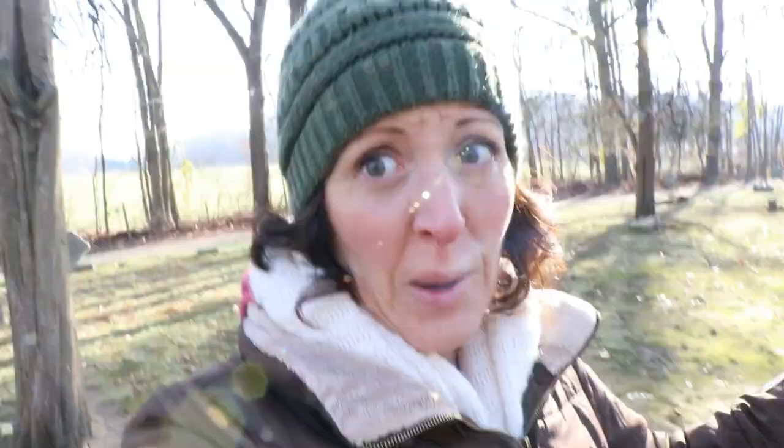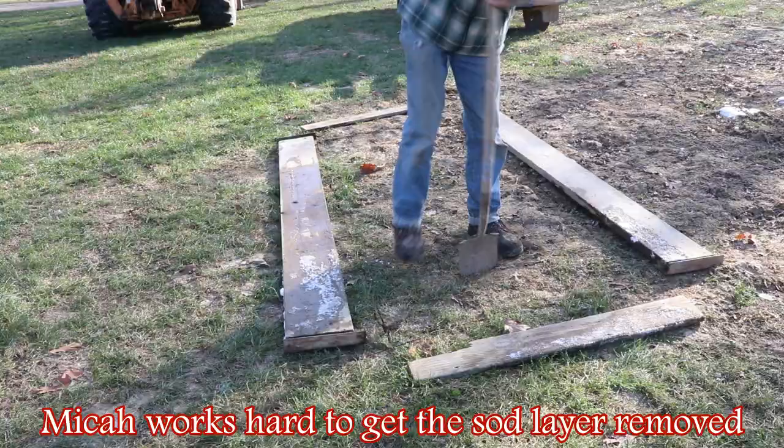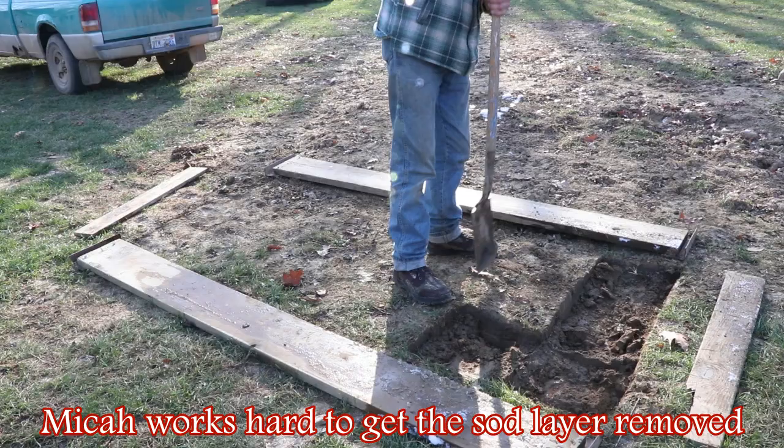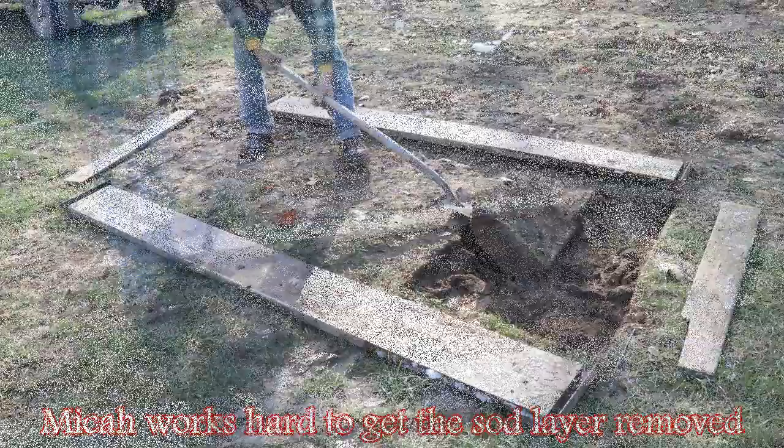Just walking around the cemetery a little bit while Micah is getting the sod layer removed from the grave. When it's warm and there's grass, you can easily move out that sod, so when you fill the grave back in you replace those sod pieces and they attach back in, and the grave doesn't look as incomplete when done. This time of year though the ground is really hard and starting to frost.